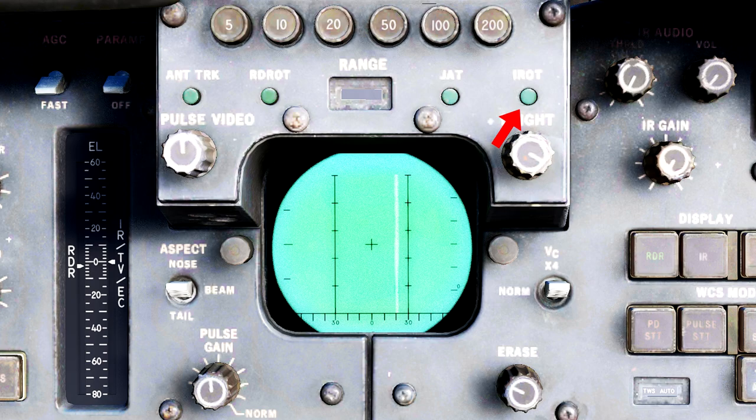The reason it is labeled IROT instead of TCS is because the earliest versions of the Tomcat had an infrared search and track feature; however, the technology was faulty and eventually replaced by the TCS camera. The left knob labeled Pulse Video changes the visibility of radar returns on the DDD when using pulse mode, and the right knob labeled Bright adjusts the brightness of the actual display.